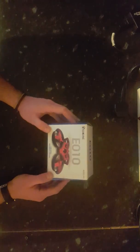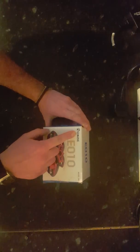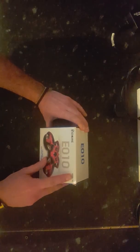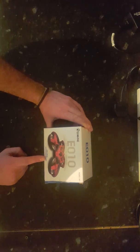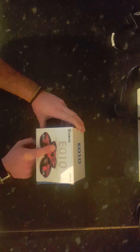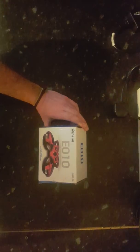This is what it looks like. It's an E010E E-Chine — however you pronounce it, I don't know. Age is 14 plus. One press automatic return — I'm not sure how that works because it doesn't have GPS. 2.4GHz — well, 2.4GHz is pretty much what everything runs on anyway, so I don't know why they put that on there.